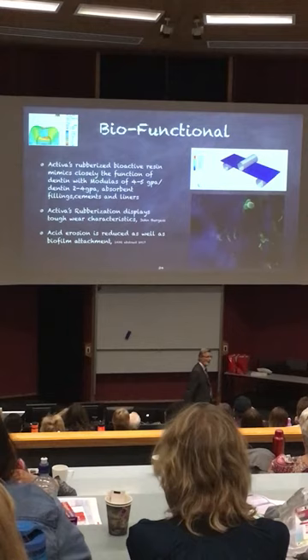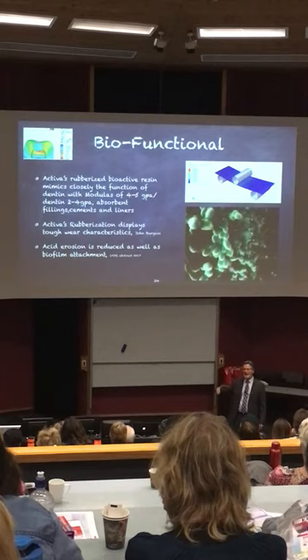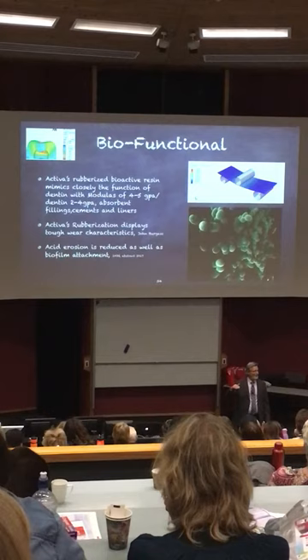And neither of them were acting like enamel or dentin. Most of the time with composites, we tried to make composites hard like enamel but not function like enamel. And there's a big difference between looking and acting.